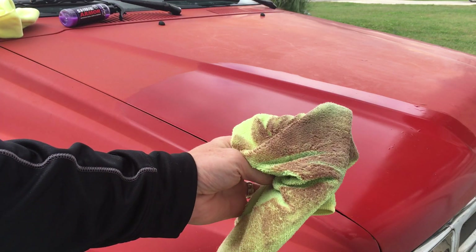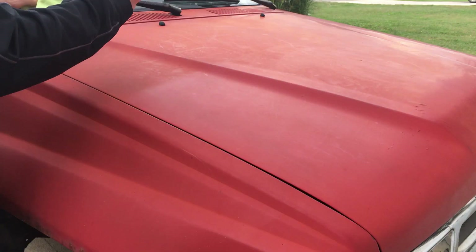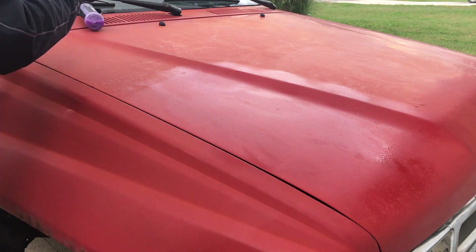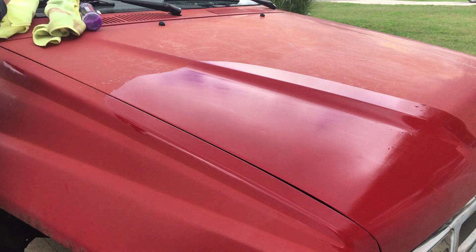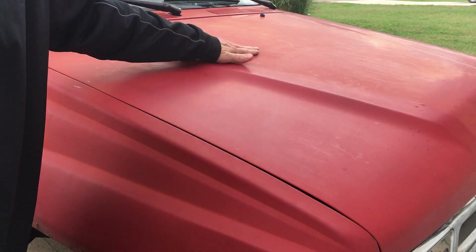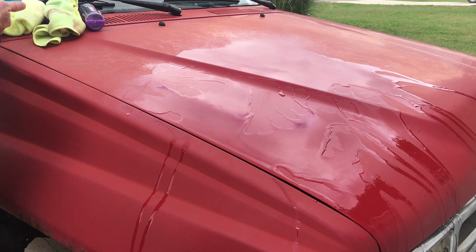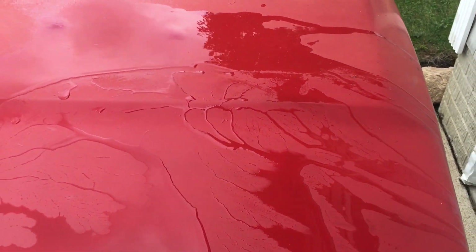Looks like I wiped off some paint. I'll do one more coat since the paint is so damaged. More red came off this time. There you can see exactly where I applied the Shine Armor — it repelled the water and that part of the hood is almost dry now.